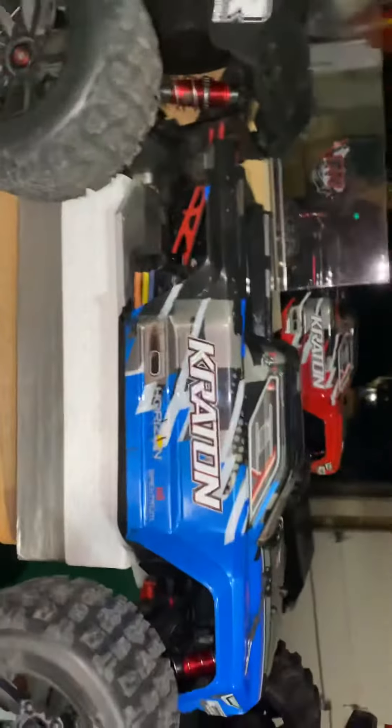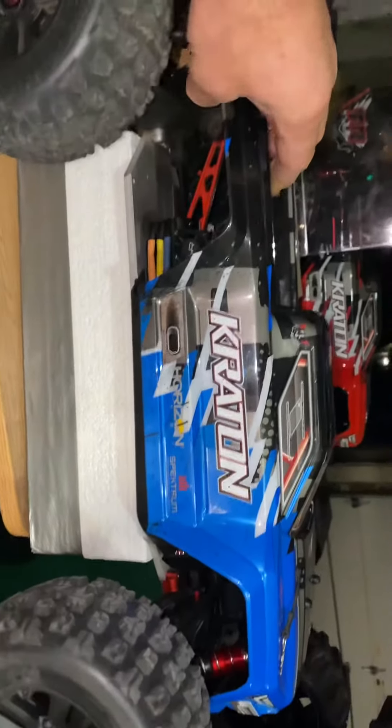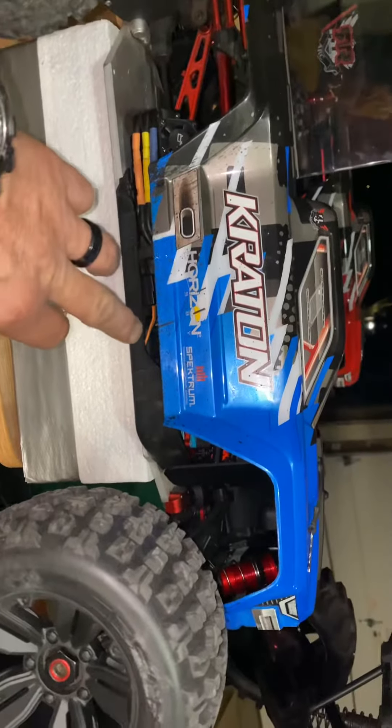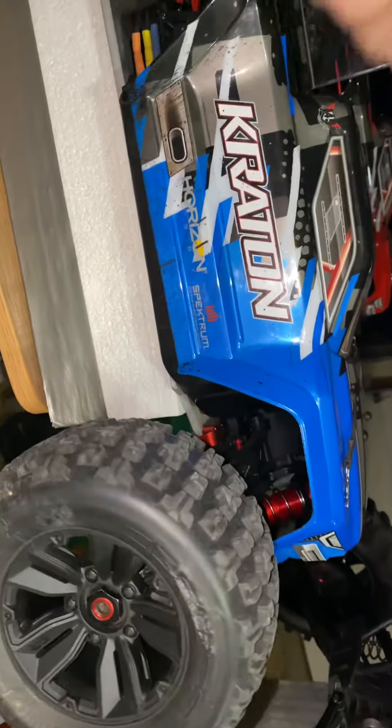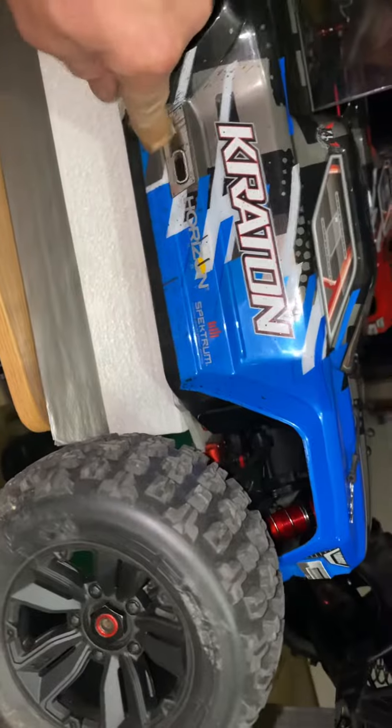It's not the worst in the world. And I think on the Cray Hobby here, what I'll do is I'll just run a piece down the side and run a piece up here, put the body on and run my finger — run my finger and it's on.